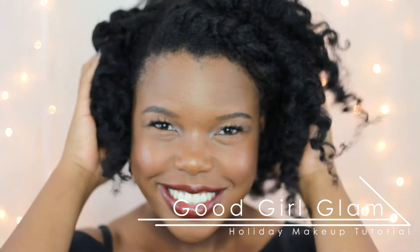Hey guys, welcome back for another holiday inspired video. I had so much fun creating this good girl holiday look — it's sure to be the perfect complement for your holiday cheer this season.